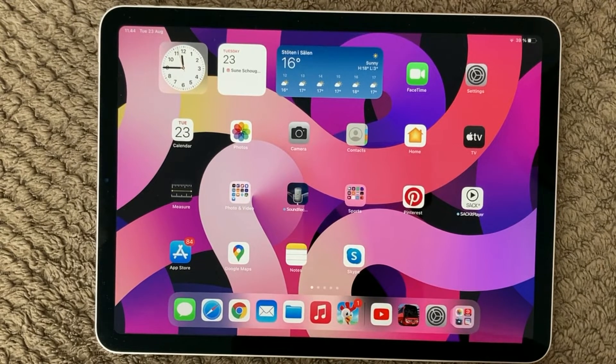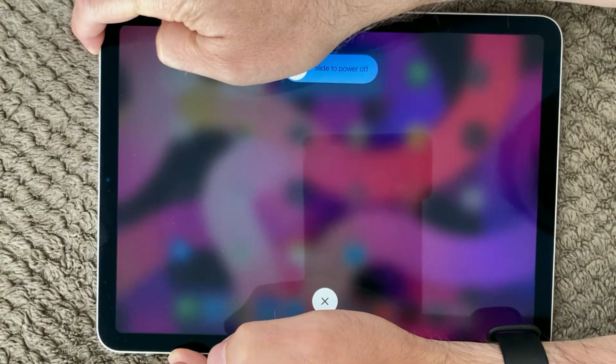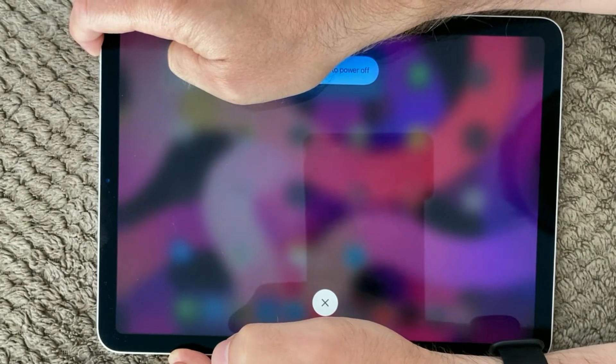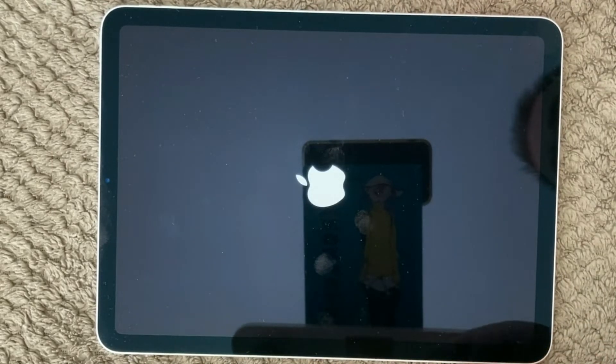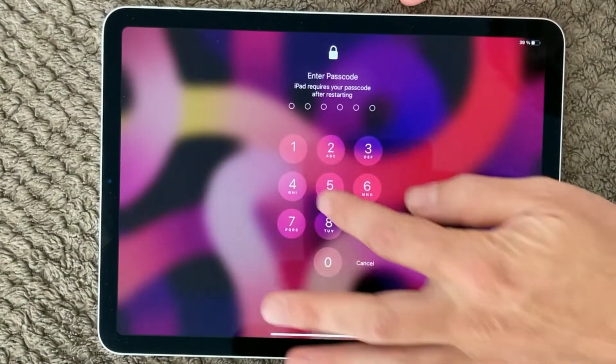First of all, the first thing you should always do is to reboot both your iPad, iPhone, and of course also your Wi-Fi router. Start with your device — your iPad, your iPhone — and do a simple reboot. Just hold the power button down until it goes off, and within a few seconds it will start up again. This cleans the memory on your device, making sure everything is fresh and clear so it can have a new connection to your Wi-Fi.